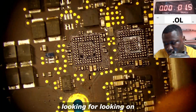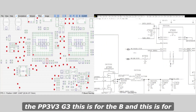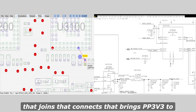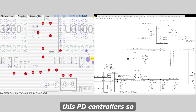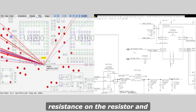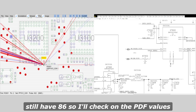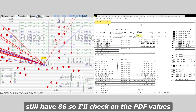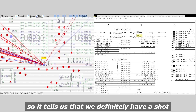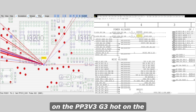Looking at the schematics, you can see PP3V3 — this is for the B side and this is for the A side. There is a resistor that connects and brings PP3V3 to this PD controller. I'm going to check the resistance on that resistor and on that PP3V3 rail — we still have 86 ohms. Checking the PDF values, this is like a zero-ohm resistor, which tells us that we definitely have a short on the PP3V3.